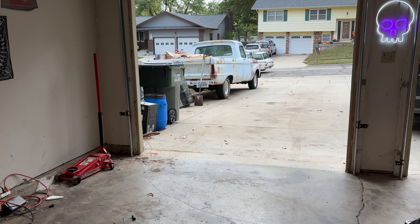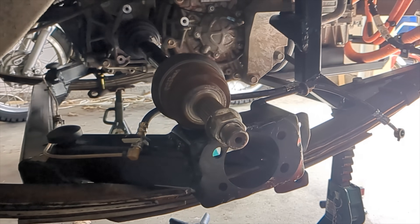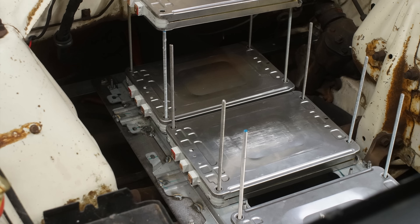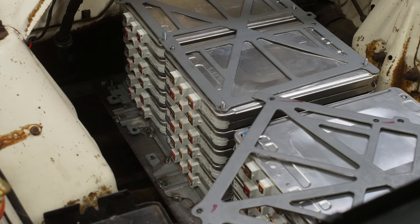I built a totally custom rear axle, installed the motor, inverter, and charger, all from the affordable Nissan LEAF, and I wired everything together using the Resolve controller and harness. In the last video, I assembled the Nissan LEAF battery pack and made it fit under the hood.